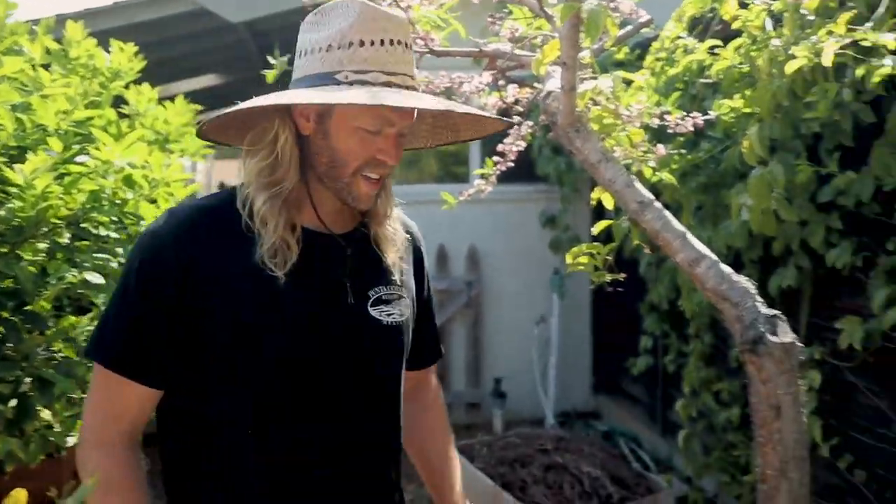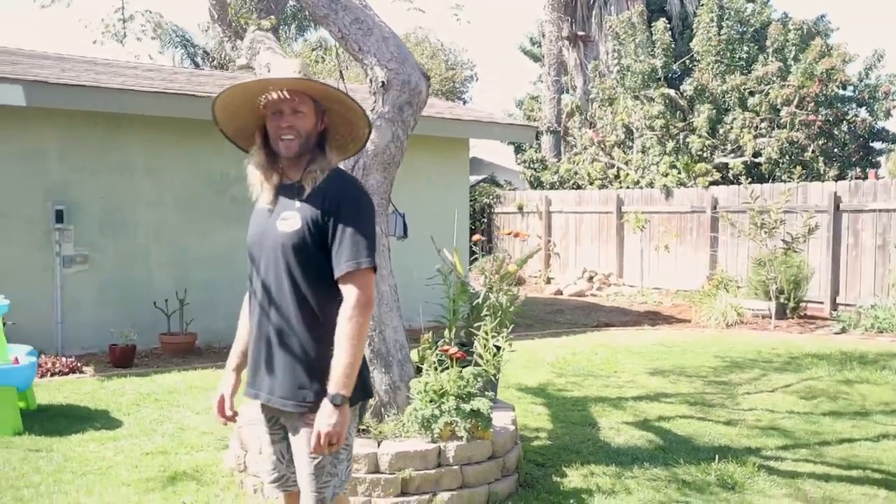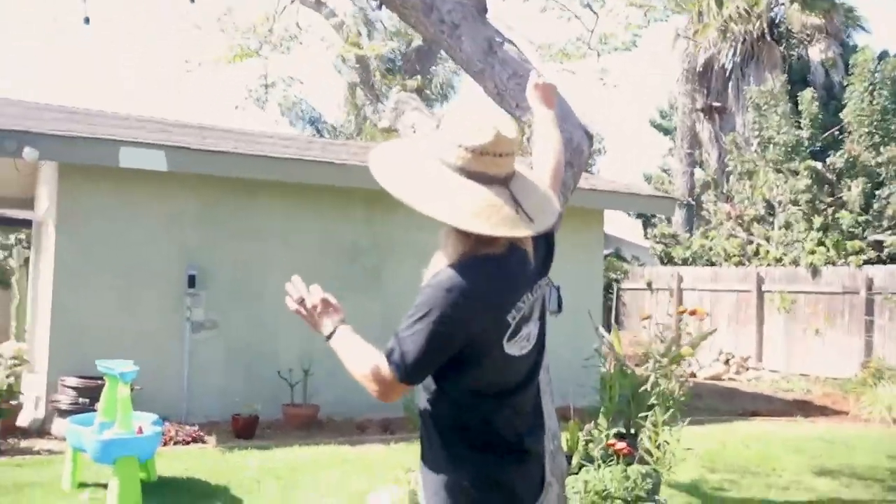Where can people find you guys and follow along with the garden? Michelle Lily White on Instagram, and she also posts on one called Lovely Little Life. I'll post Michelle's links down below. Thanks for stopping by and seeing what gardening looks like down in San Diego!